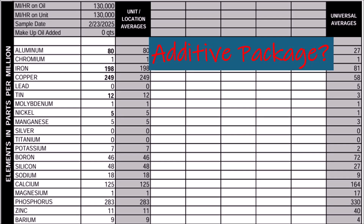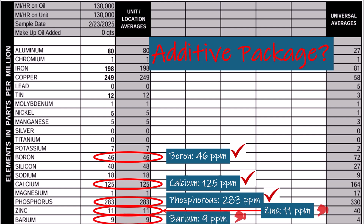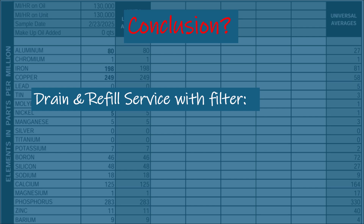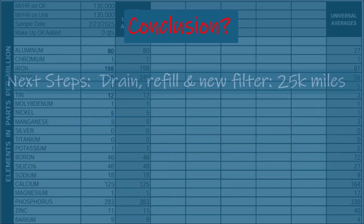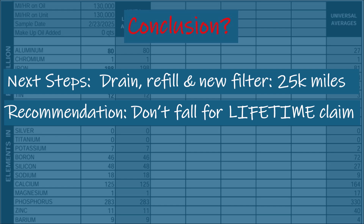Finally, a look at the additive package — it's surprisingly solid for 130,000 miles. Phosphorus at 283 ppm is high and great for anti-wear. Boron at 46 ppm keeps shifts smooth. Calcium at 125 ppm cleans the fluid. But zinc at 11 ppm and barium at 9 ppm are low, showing fading protection. Here's the key point: I only did a drain and refill with a new filter, so these metals and contaminants were diluted by about 50% — the current fluid still has significantly higher metals compared to average used transmission fluid tested by Blackstone. Mazda's lifetime claim doesn't hold up.